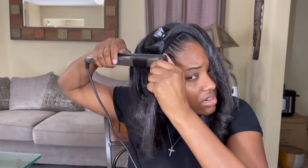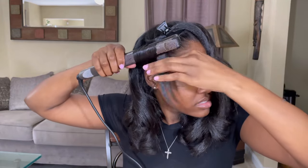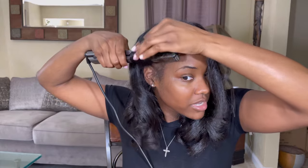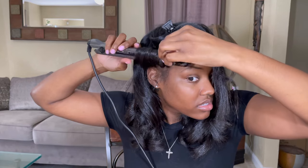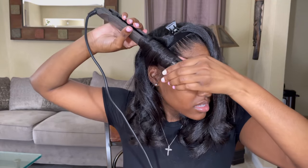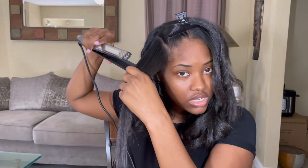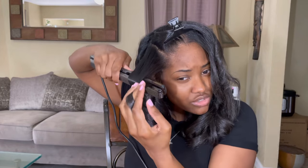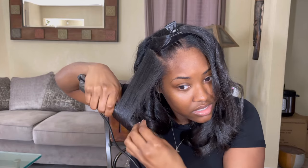If I'm going for a tight curl, like more of a spiral — a tighter spiral — then I'm going to wrap and turn my flat iron as much as possible. Wrap and turn, wrap and turn. If I'm going for a looser curl, then I'm just going to wrap and drag my flat iron out. Drag as I turn.